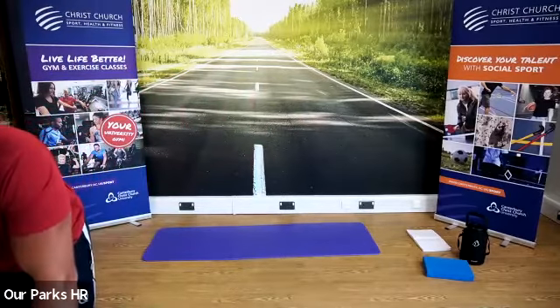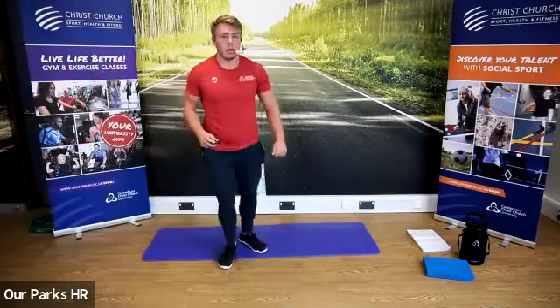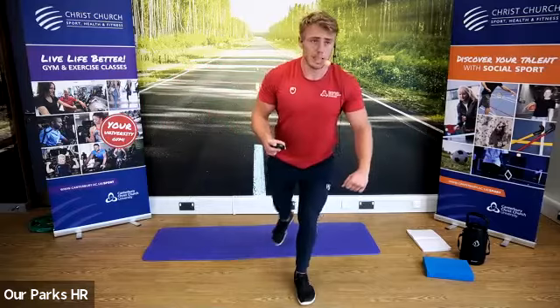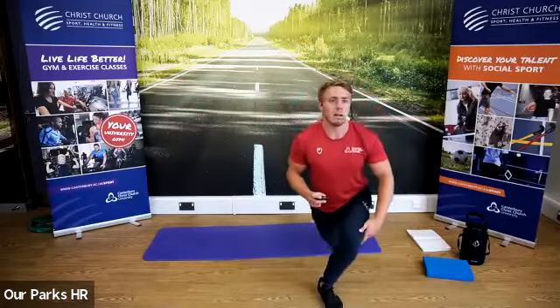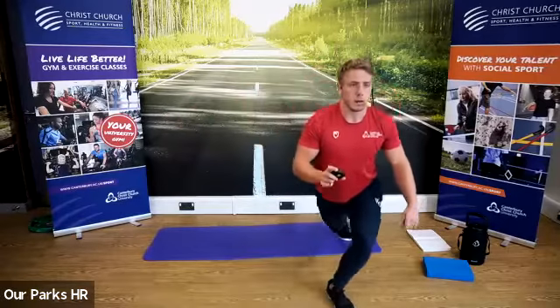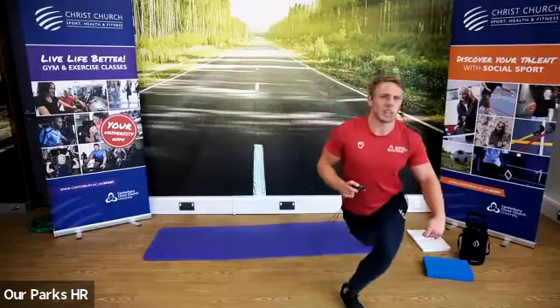So we're going to begin with the curtsy squats in three, two, one — let's go. Across the body, squat down. Good little technique point: when you come up, make sure your legs are nice and wide, which will allow you to spread that back leg a lot further back. Well done, Sarah — fantastic technique. We've got 10 seconds more — really try and get that leg across the body. That's probably feeling a little bit hard now.